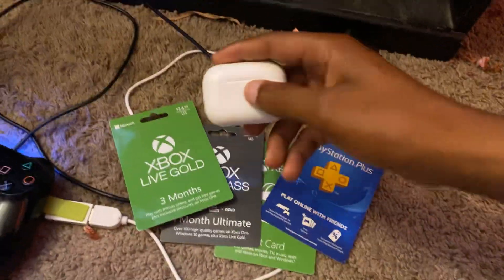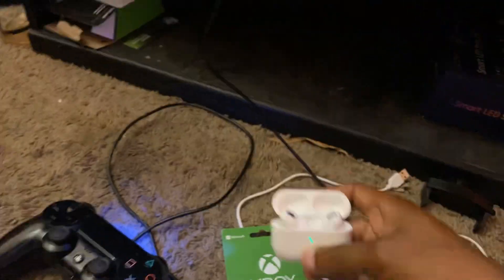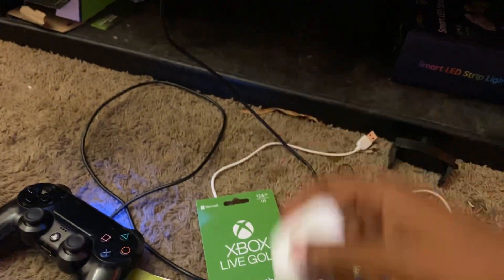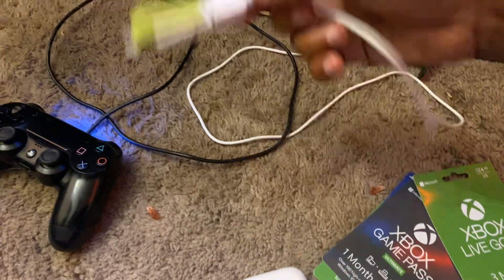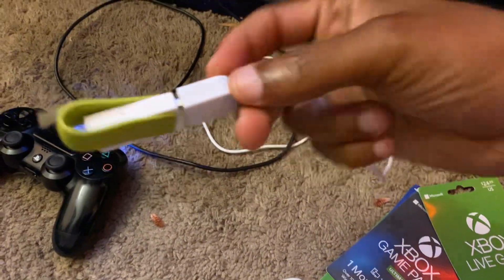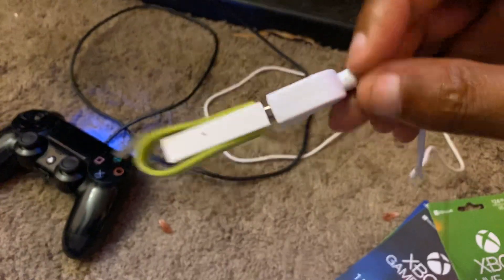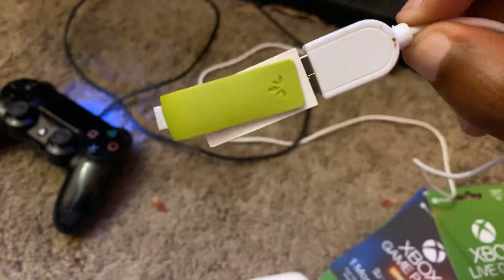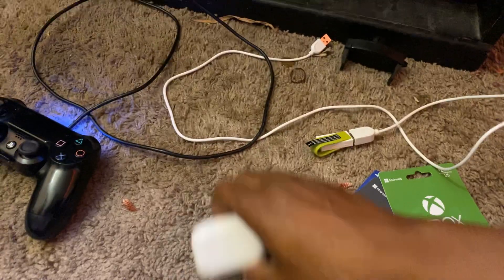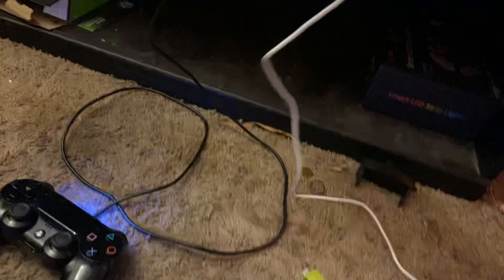You can do this with any Bluetooth headset. One of the things you're going to need to make this work — to hook your Bluetooth headphones up to your PlayStation console — is this USB piece right here. Check the links in the description; I'll try to put it there for you guys. What you're going to do is hook this USB cord up to your PS4 console.